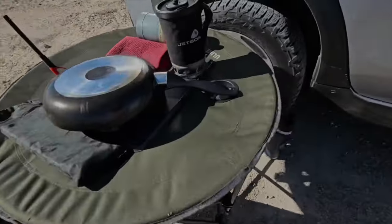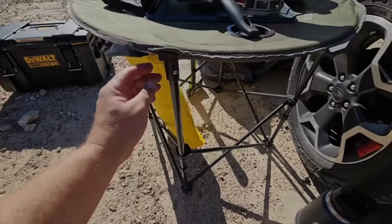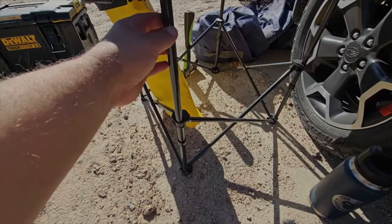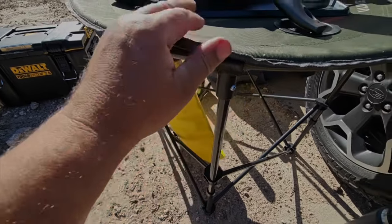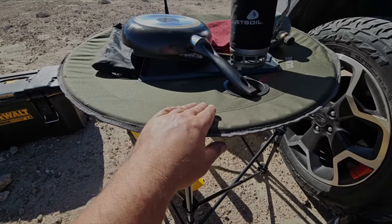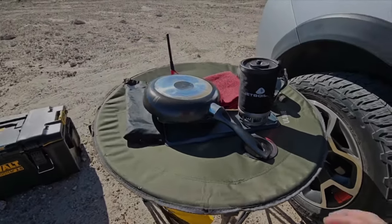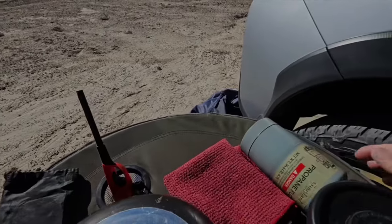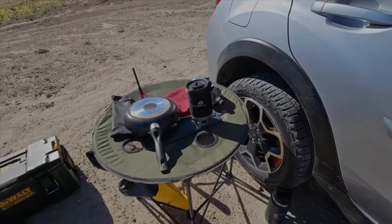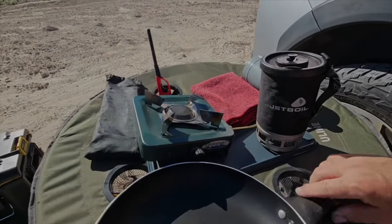Moving over to my table setup — this table is by a company called Uline and I really like it, first time I've used it. Someone gave it to me. The whole thing collapses down to a small size; this piece pops off and collapses like a clamshell onto itself. It comes with a little carrying case and has four cup-holder holes which are quite useful. Because I didn't bring a larger cooking table I brought a tray to create a flat secure section.